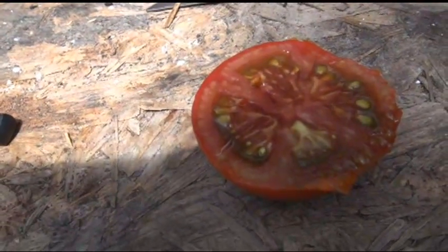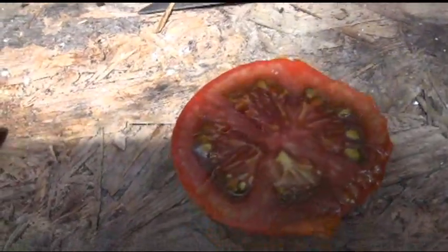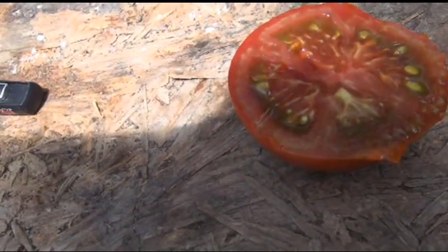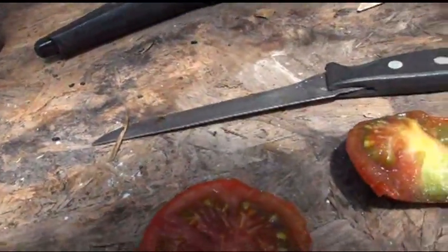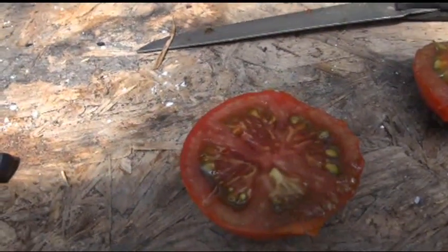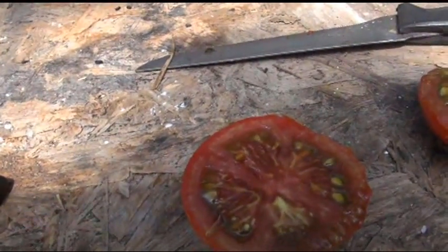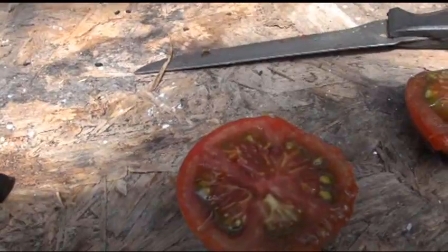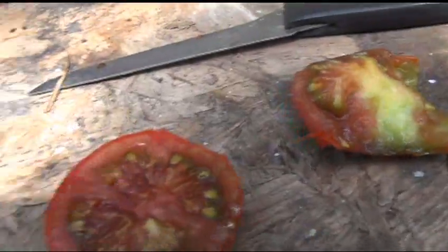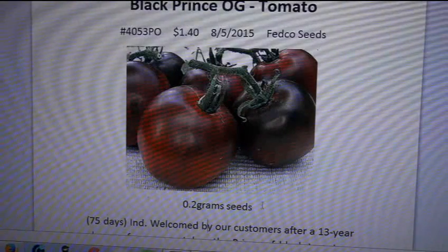I have to wait until I get a good example to give you a real taste test. It tastes pretty good — it's got a little bit of an acidic flavor, but tasted really watery. Just more watered-down flavor, a little bit citrusy, tangy aftertaste, and just a slight bit of sweetness. But other than that, nothing to brag about for me really. So that's your Black Prince tomato.